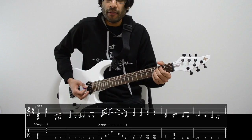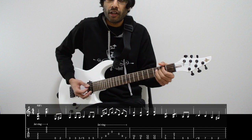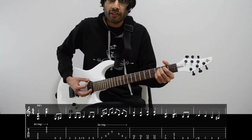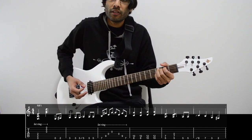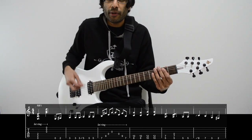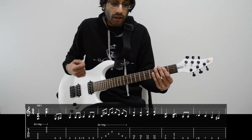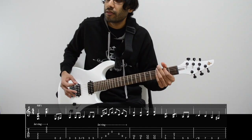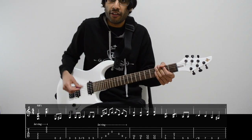The riff begins with an E minor chord, but the way we play it is we strum the lowest three strings first, then the highest three. At the end of the bar, just picking on the low E, open and the second fret.